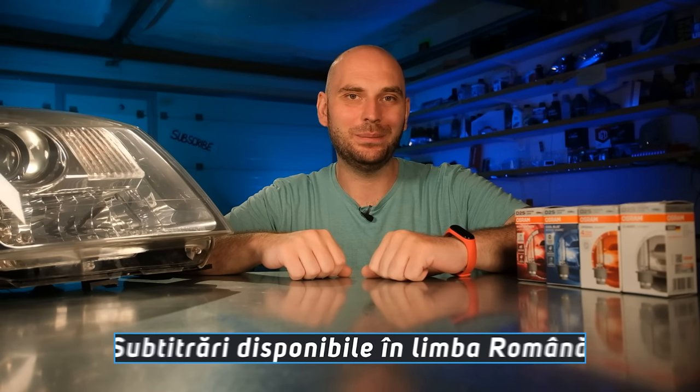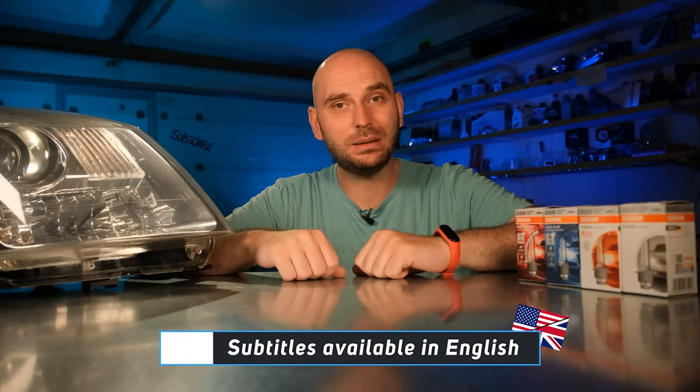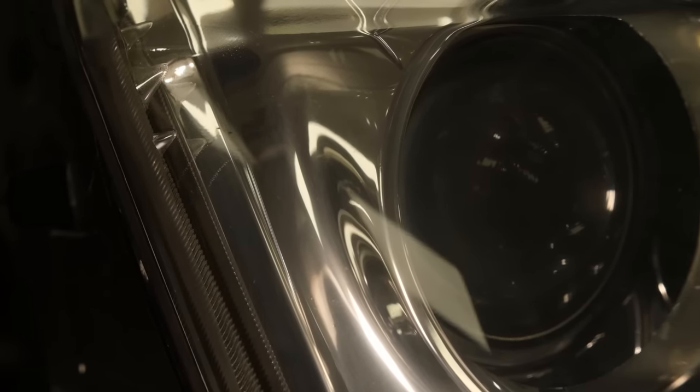Hi everyone and welcome back to a new episode. My name is Sergio Gabor and I'm a quality engineer in the automotive industry. Today we'll take a look at some Xenon bulbs to find out which is the best and if you should consider replacing them, even if they're still working. If you watched my previous episode, you'll probably know that I recently got a Xenon equipped headlight, so now we can also test this type of products.